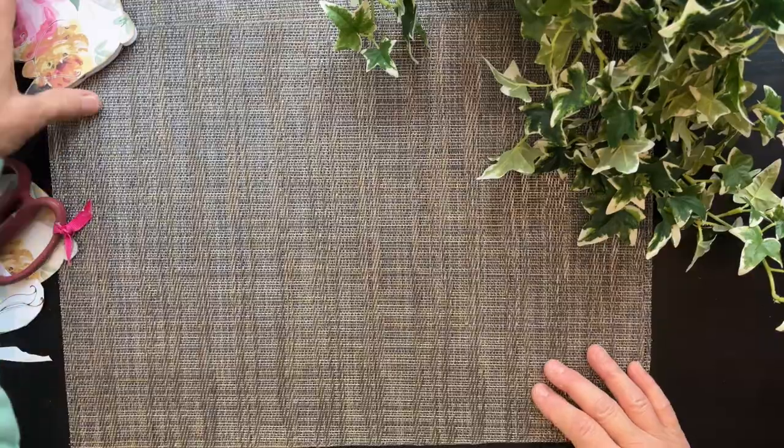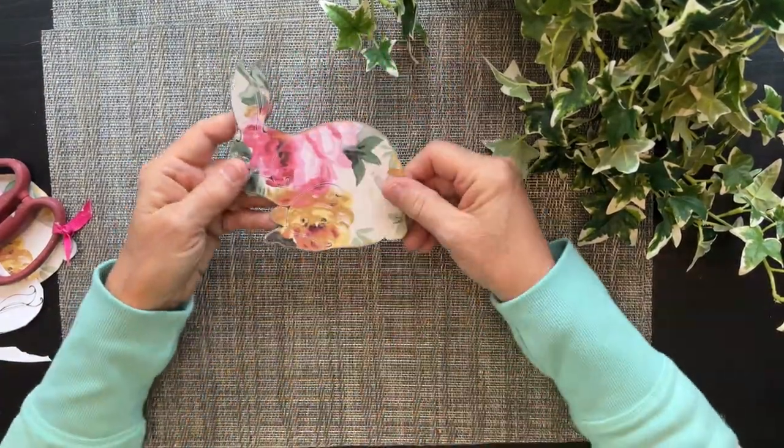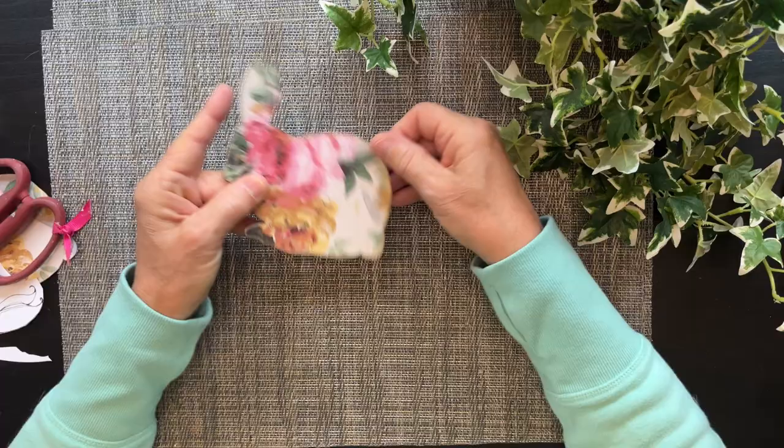Hi everyone! It's Beverly Colt, but you can call me Bev. If you recall a couple of videos ago, I showed you how I had added a pattern to my bunny with collage, and also with this beautiful background that I got from the Graphics Fairy.